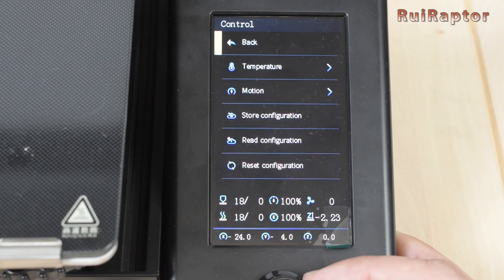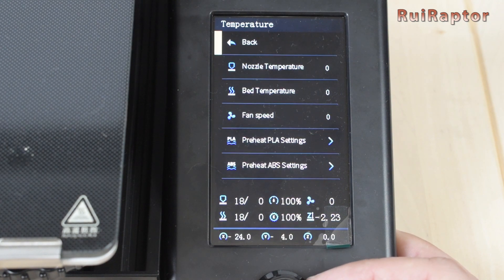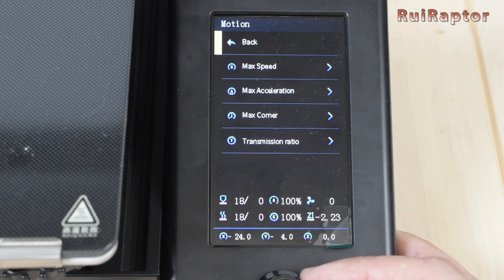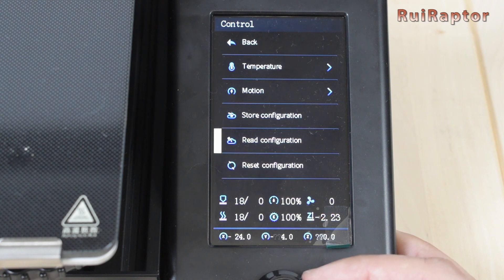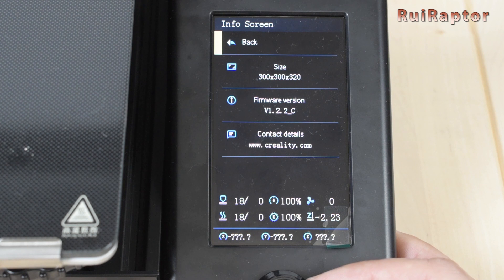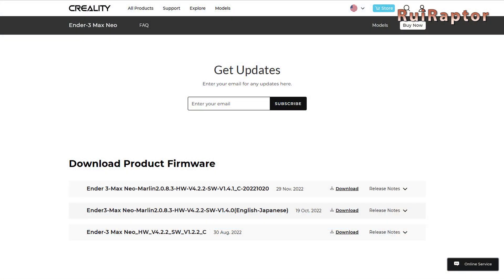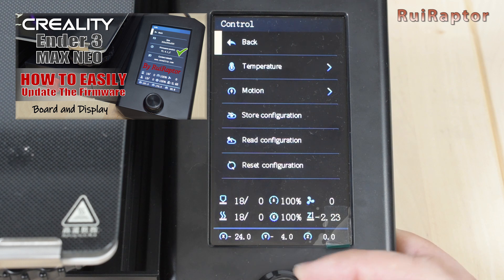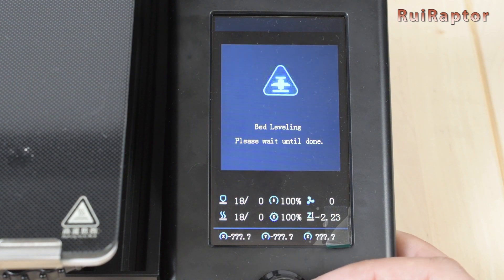In Control we have temperature, where we can set the nozzle and bed temperature, fan speed and also change the preheat PLA and ABS temperatures. In Motion we can change the max speed, max acceleration, jerk and steps. Next we have store configuration, read configuration, reset configuration, and in Info we have the print volume and current firmware version. The version currently installed is not the most recent one — Creality has a more recent one on their website. For more information about how to update the firmware, please check our other video. In Level we can run the leveling sequence; the sensor probes the bed 16 times.